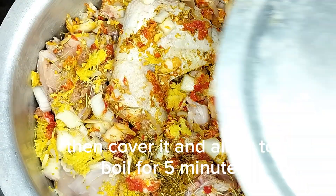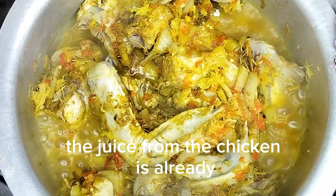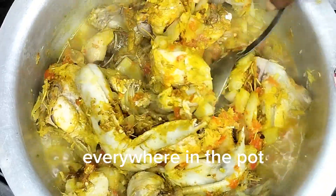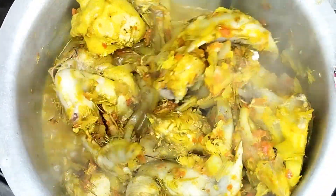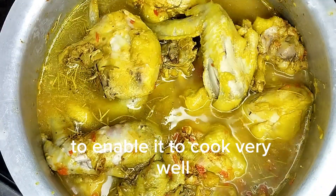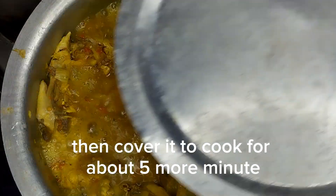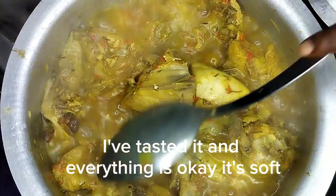Then I have my ginger and garlic crushed together. Mix everything together, then cover it and allow to boil for five minutes. You can see that without adding water, the juice from the chicken is already everywhere in the pot — you don't need to add water first. Now I'll be adding some water to enable it to cook very well, then cover it to cook for about five more minutes. It's so soft, I've tested it and everything is okay.